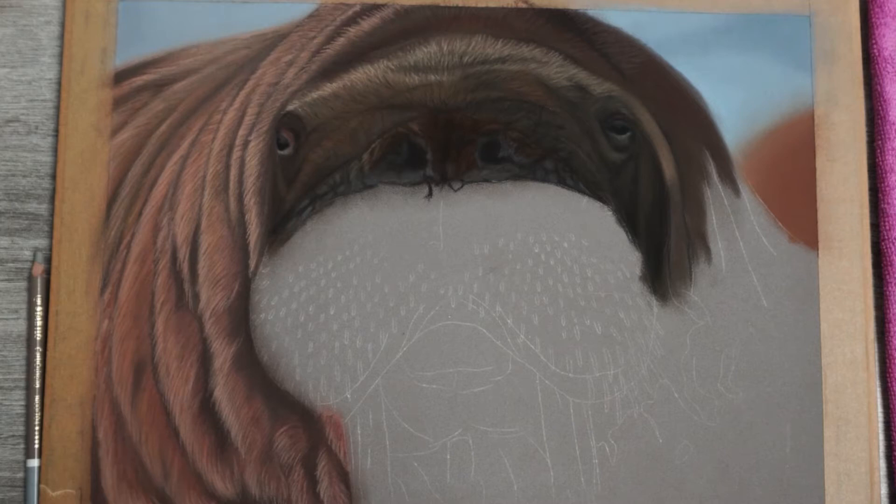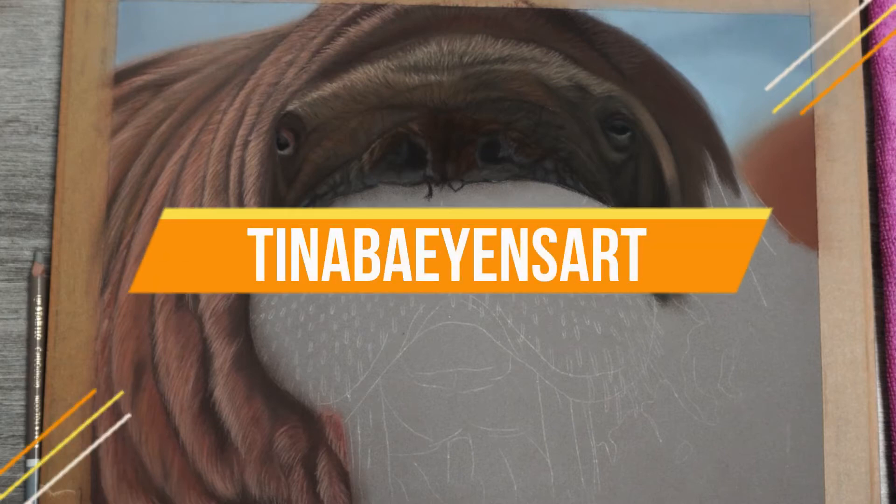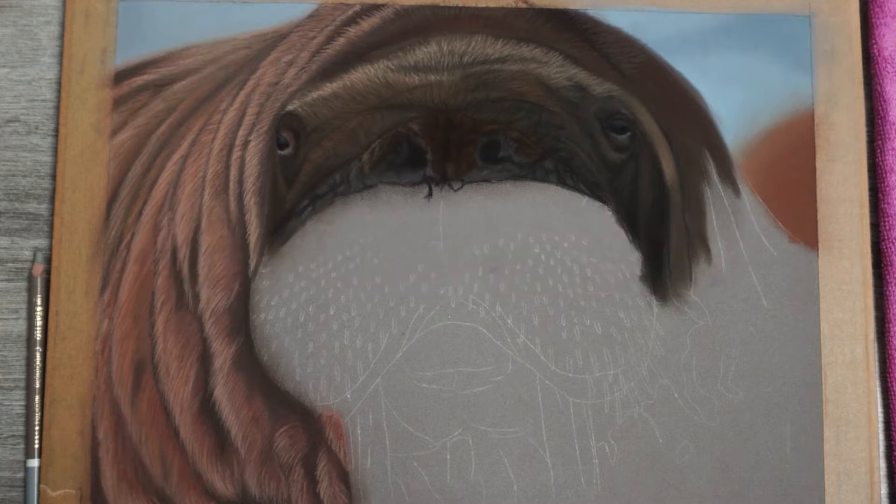Hey, welcome to my channel! My name is Tina and my aim is to improve your drawings, just like others have done for me when I just started out.